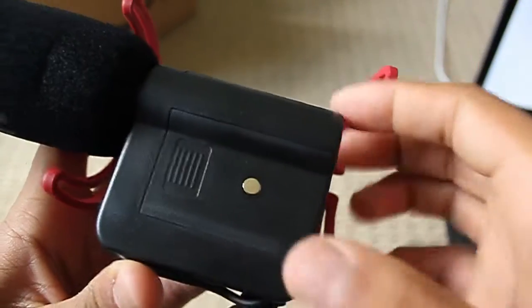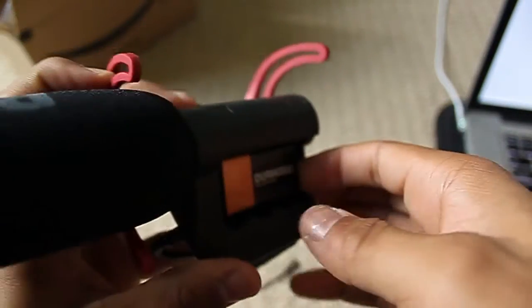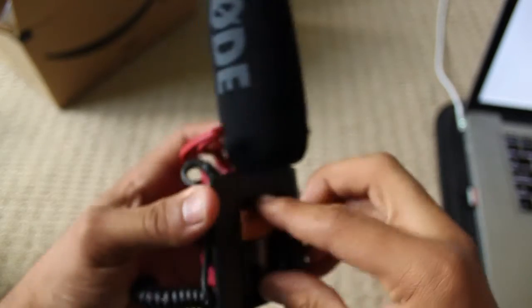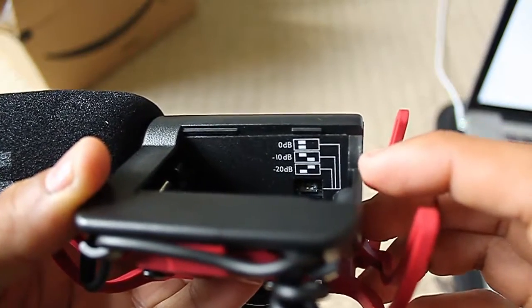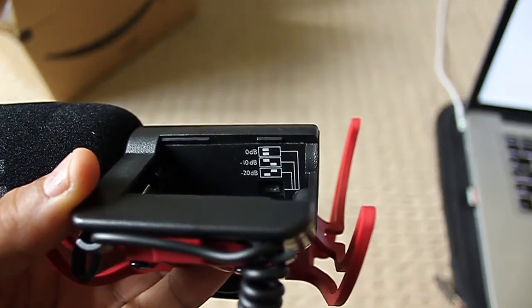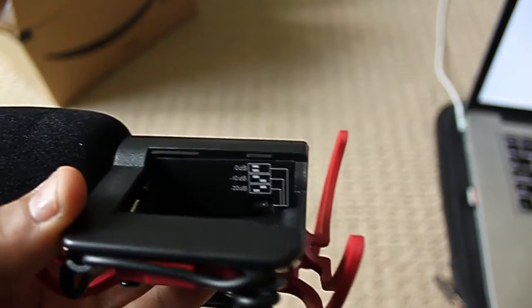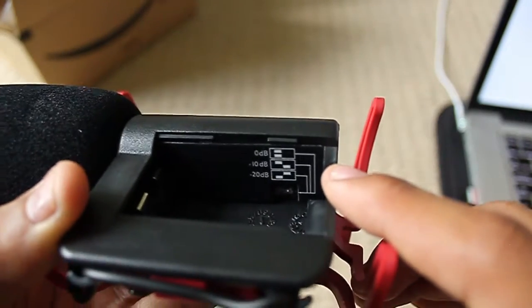There's a battery compartment that sits on the top and it takes a 9-volt battery. It's a tad tricky to get out. Inside here there are also these little things — you can reduce the noise in case you're recording very loud audio. I hope to try this with playing the drums someday. If you're recording louder noises, you can reduce it with these very tiny switches.